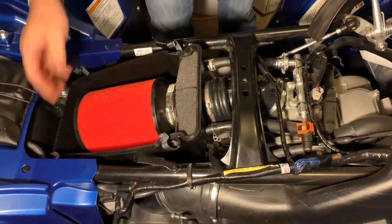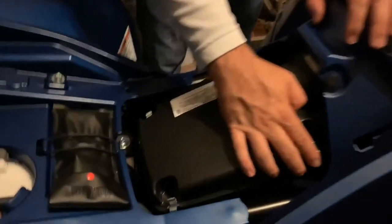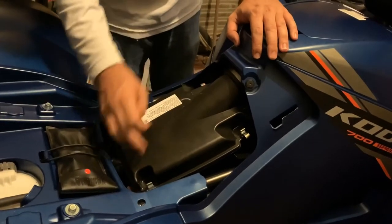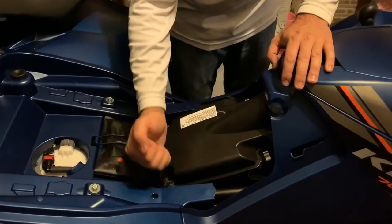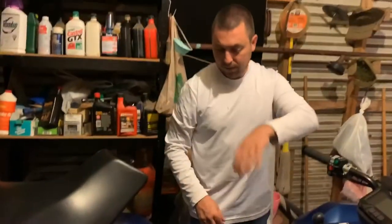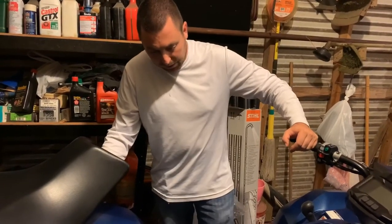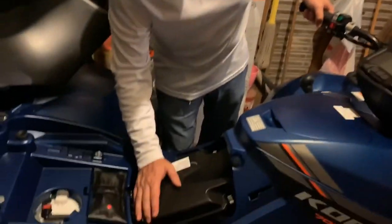We've got the air box lid back on now. All the clips are a lot tighter than they were before. The top two you can pretty much get with your hands, but the back two — particularly on one side — there's not much room to get your finger behind them, so a small flat-blade screwdriver can help pop them on. It's all installed now. It's a little more of an undertaking than it seems, so you've got to have some patience with it, but I'm glad it's on there and hopefully it'll keep the dust out.